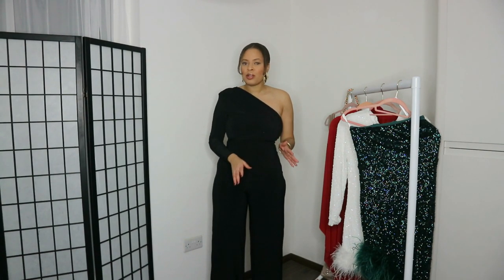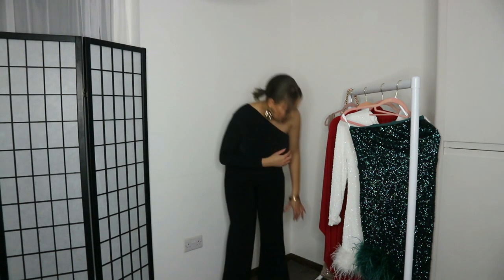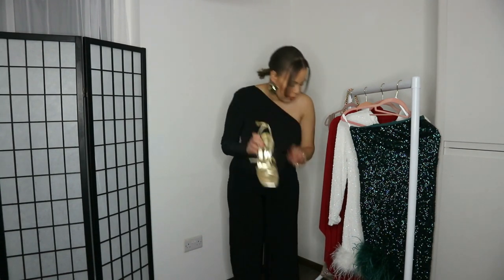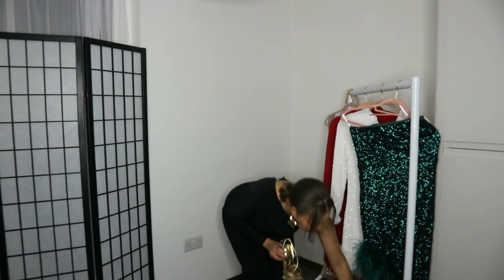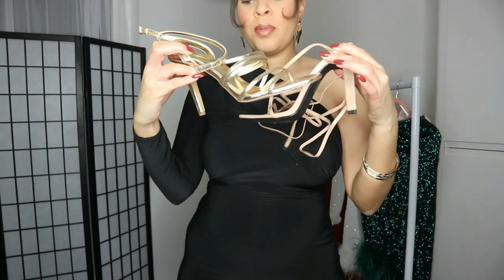In terms of shoes, I'd wear like a gold strappy shoe or maybe a nude pointy shoe. I've got these lovely gold ones, and I've also got these nude shoes as well — nude and gold, both strappy, both high heels.